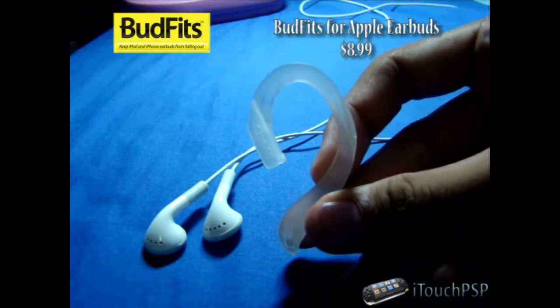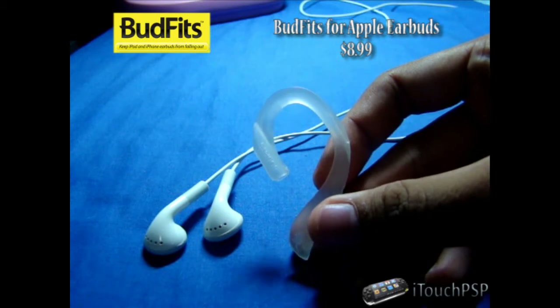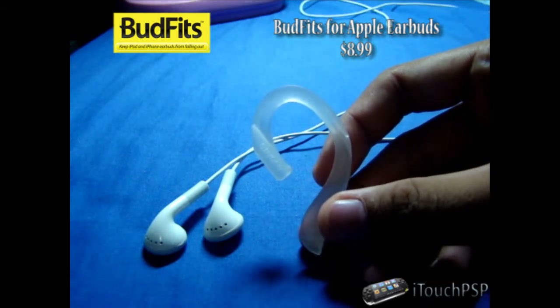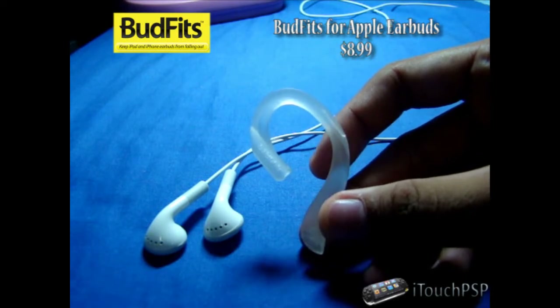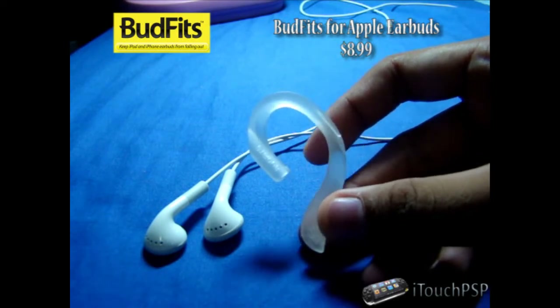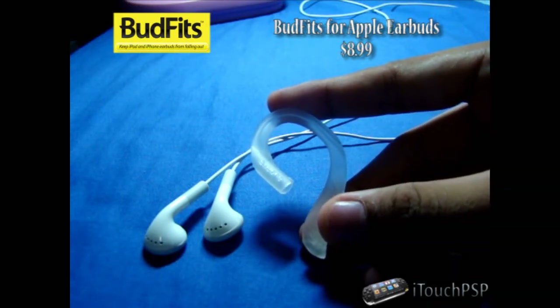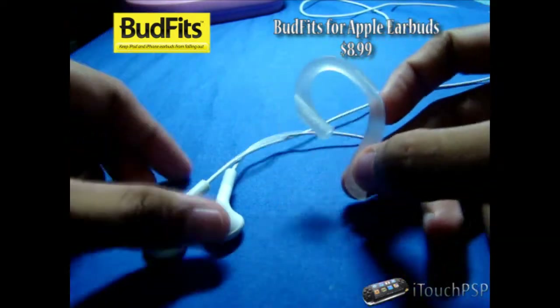Now this looks like the shape of your ear. As they say, they mold to your ear shape and allow you to remove the earbud at any time. This fits comfortable and yet incredibly secure. They retail for $8.99 online, and you can also find them at your local Best Buy or on Amazon. Basically their motto is to keep your iPod and iPhone earbuds from falling out.